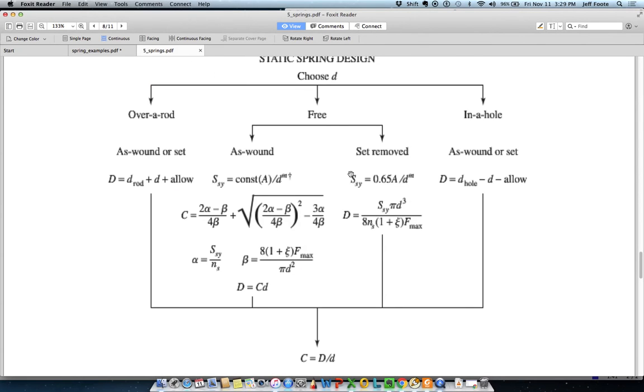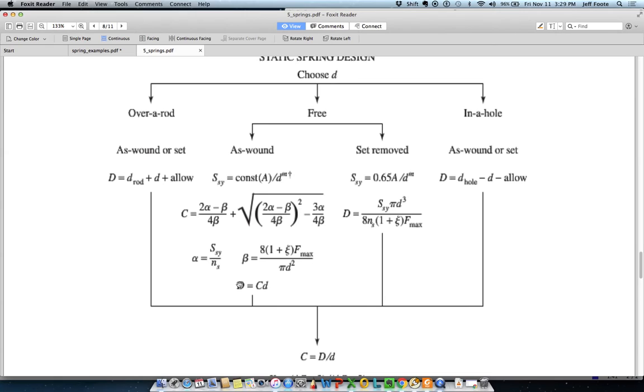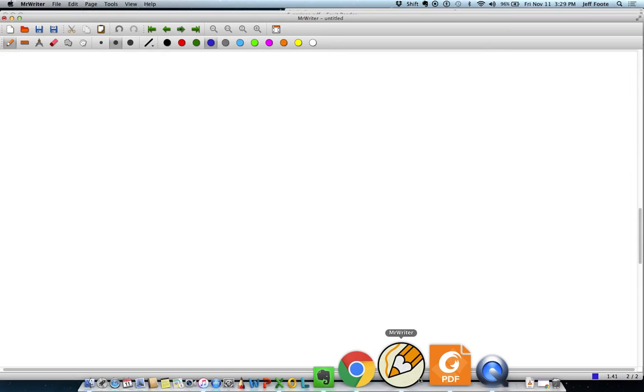Now the flowchart here — we've got a free spring and it is as-wound. So this is the path we're going to go through to get the mean coil diameter. These calculations, primarily C but also going through alpha and beta, are set up to design a spring that should be fairly practical given the wire choice up front, as long as that wire choice itself is reasonably practical.